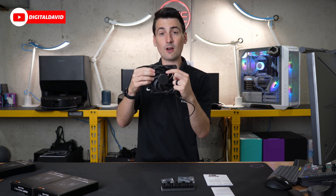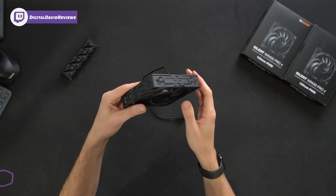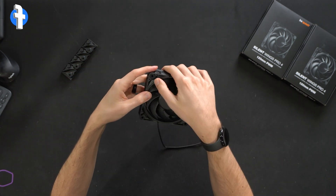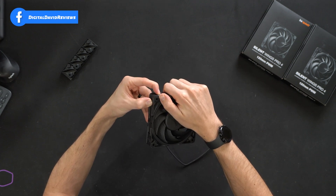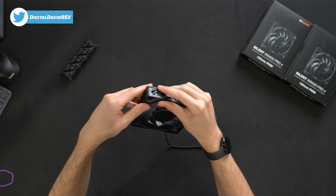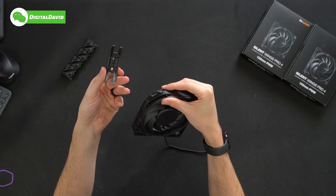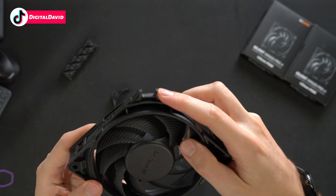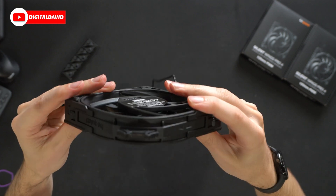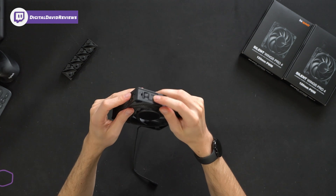Now let's talk more about those removable clips. Out of the box, everything was already assembled, but you can follow the instructions. You basically just push in on both of these corners — I like to grab it from the side. It's actually super gentle; you don't really have to force much and it comes right off. Just a simple finesse and it clips right on. You just push in and then pull to remove, and then press and it clips right back in.